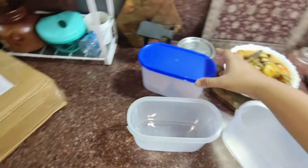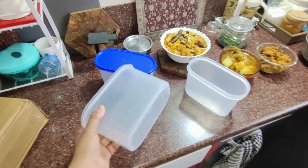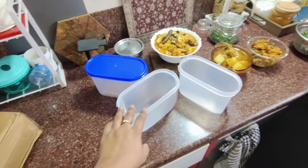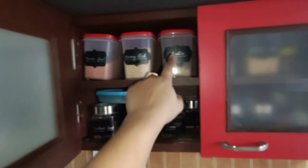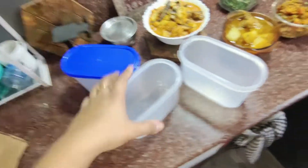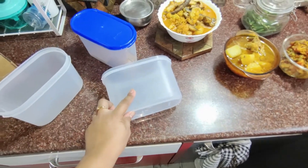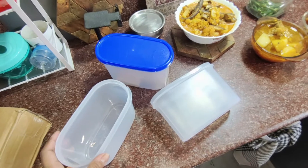If you can see this container, I need to use this container. The container is very good. I will keep the container link in the description box. It is a small container. If you don't know, the price is less. This is not enough to hear from this video.